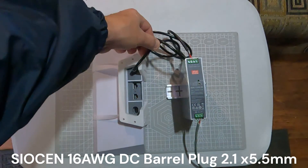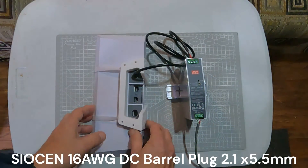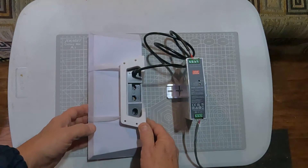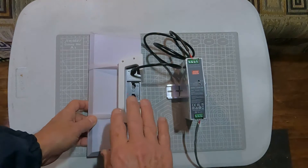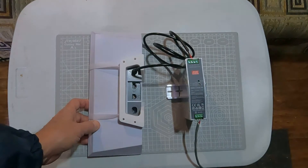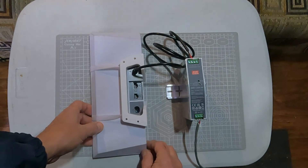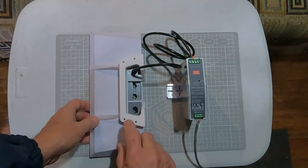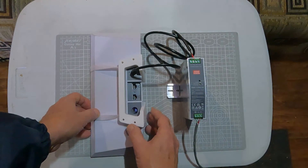That is connected to a barrel connector, which is pretty much a standard size on the original Starlink router — a Wi-Fi 6 router. Excellent speed, works really well, and it allows you to have all of your remote diagnostics with the Starlink app.